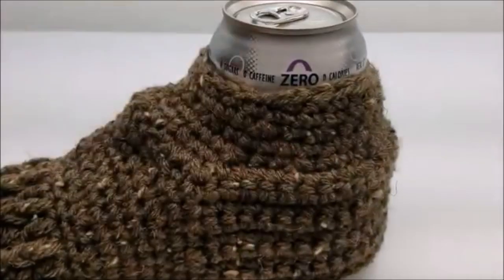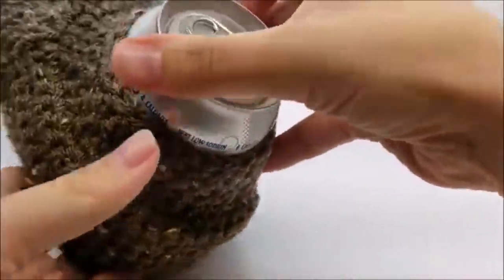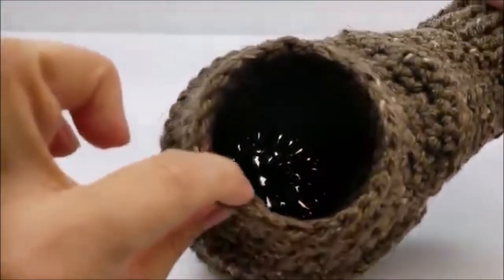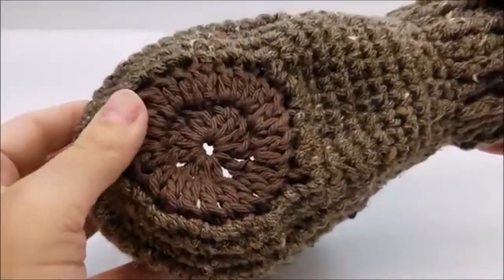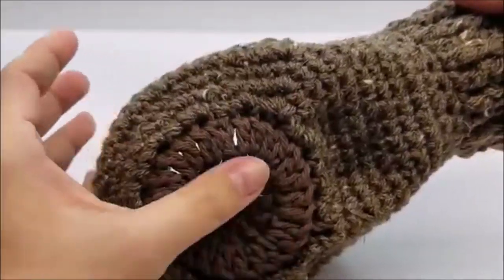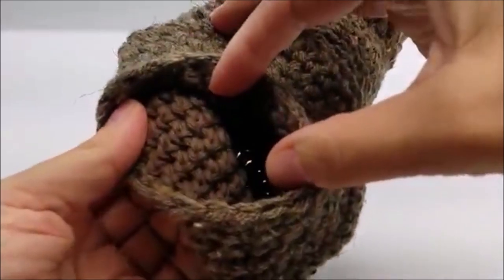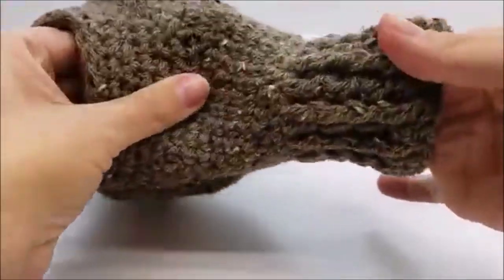Hi everybody, this is Crystal. Today I'm going to show you how to make this beverage mitt. Your can fits inside of it. The inside is actually made with cotton — you can see it on the bottom. That way if your can happens to sweat, the cotton is going to absorb it more than the acrylic will. So the inside is cotton where your can sits, and the rest is acrylic or wool or whatever you want to use.